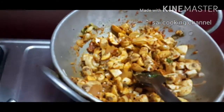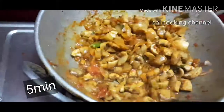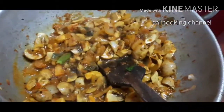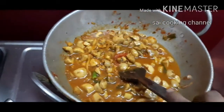We will cook it for 5 minutes. We will cook it for 5 to 10 minutes for a good taste.